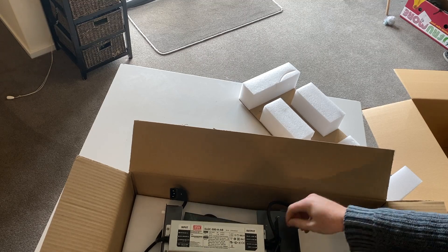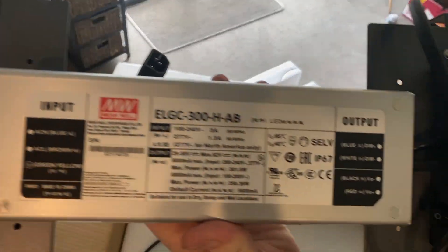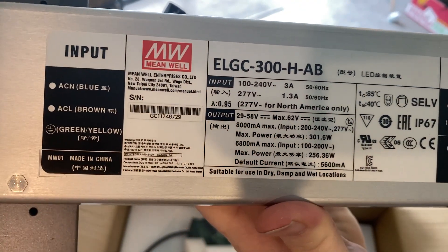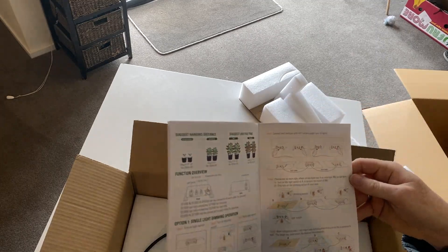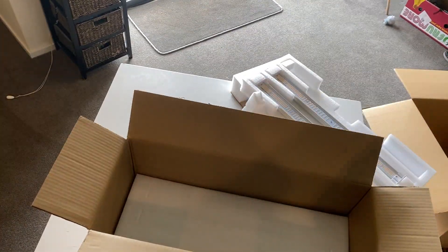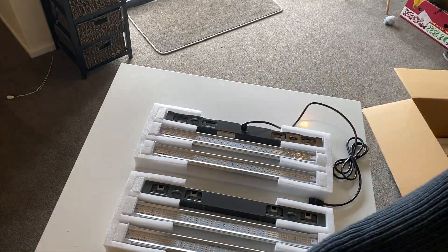Next in the box is the power supply, which is a Meanwell power supply. It does come with a manual. And here I'm pulling out the bars — you can see the light comes disassembled, so the next step is to assemble it.